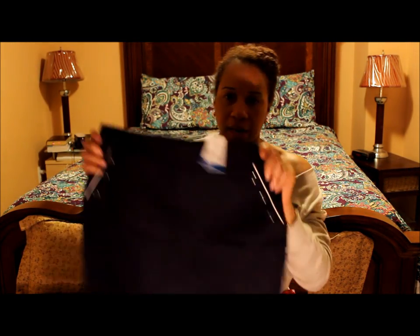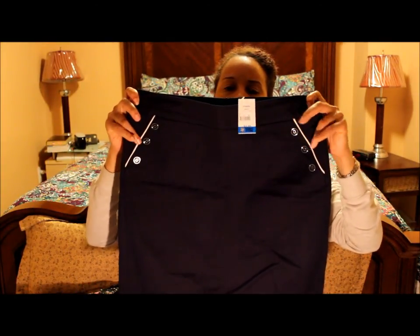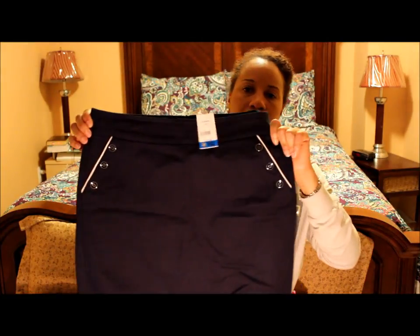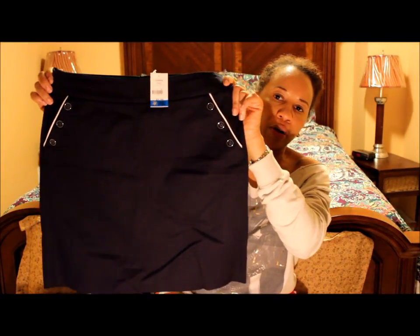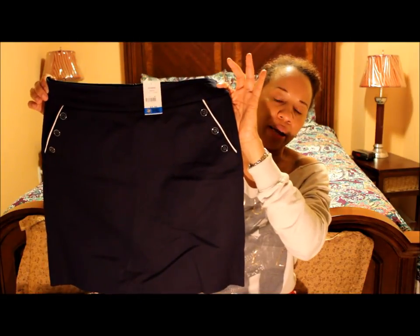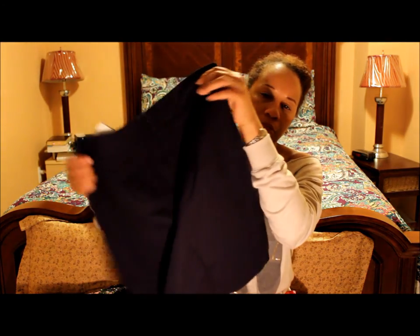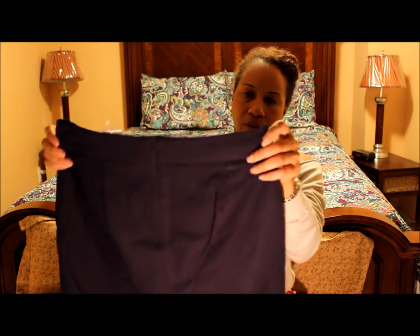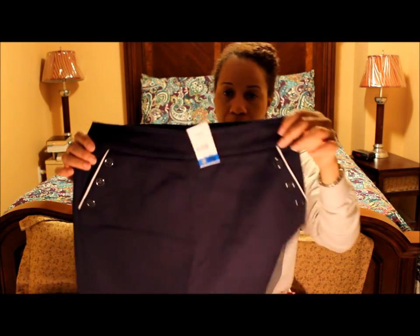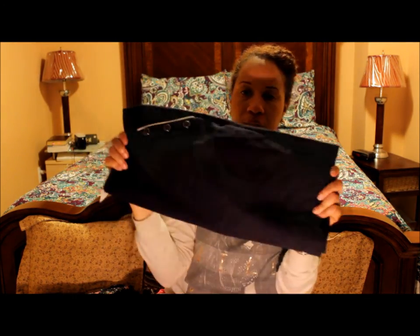Another cute skirt I got for 99 cents is this nautical looking navy blue skirt. It has white piping and buttons which is so nautical. It's a bit shorter but I can still rock it. I think I might be able to wear this to work — it's just above my knees, zips up at the back, and it's in great condition. Y'all know I do love a navy blue.